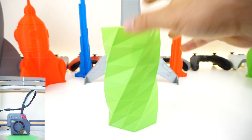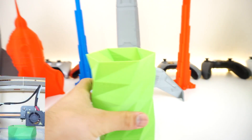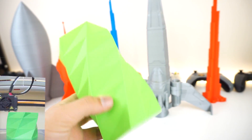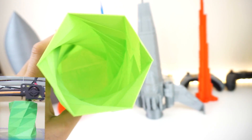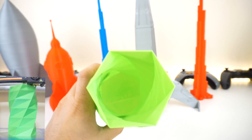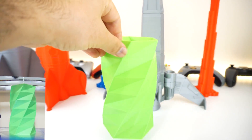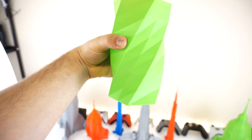We have one last medium print — it's a vase. It turned out really nicely. Zero infill, and it looks beautiful. It holds water without any leaks whatsoever. There was a lot of stringing on the inside but that was fixed by removing it manually or heating it. It is just a really beautiful print that I would print again, probably even larger. Here it is filled up with water — zero drips, really nice.